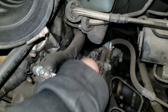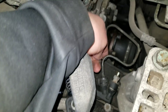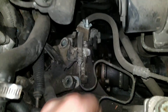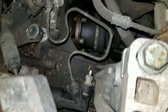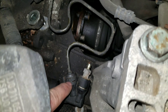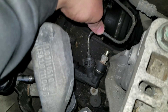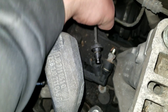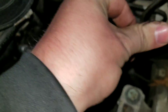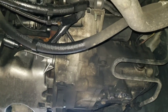After you undo the shift bracket, the next step — at least the way I do it — is take the line off the slave cylinder. I have a little lock on the line so it doesn't drip fluid everywhere. There's a little metal clip — be careful when you take that out that it doesn't fly away and get lost. Then you can just pull your line off the slave and tuck it up out of the way.